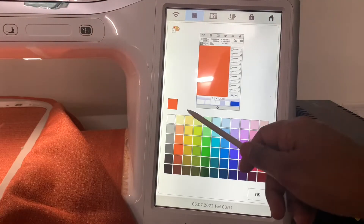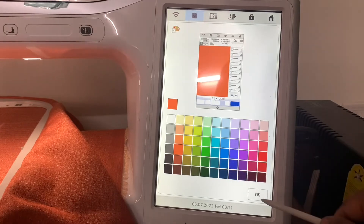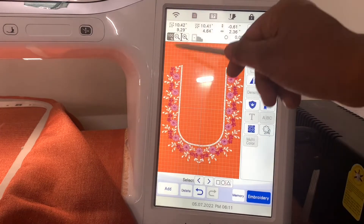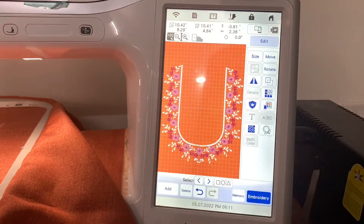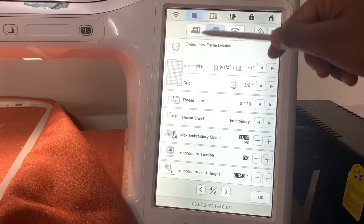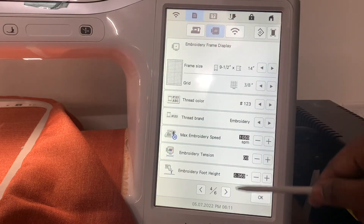Now, I will press the OK button. I will set the orange color in the background. Thank you for watching. Bye! Bye!